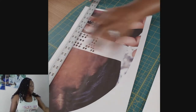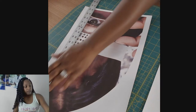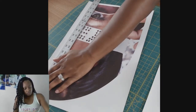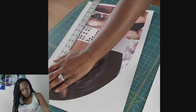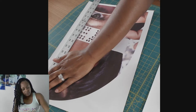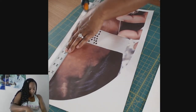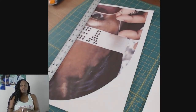Now I need to use my rotary cutter and my ruler to just cut — barely cut off any of the image. Just barely. You don't want any white left over. I have it lined up where I want it and the ruler helps me get a straight line.